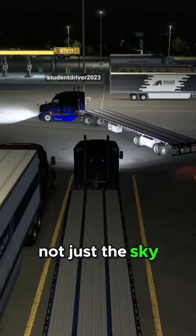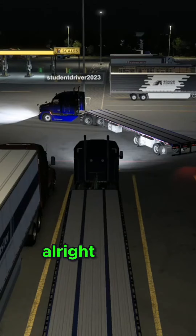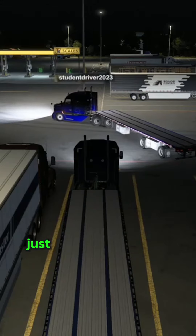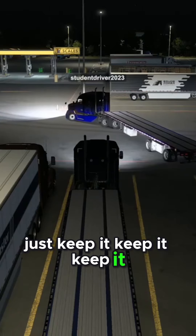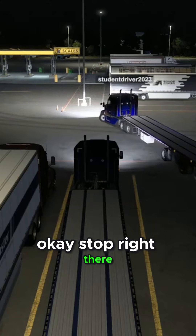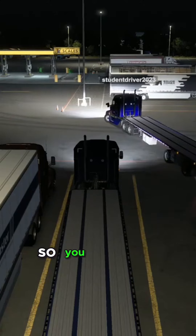Not just the sky view that I have, but we're going to work on that. All right, so let's go ahead and keep backing in there. Just keep it, keep it — yep, don't turn, you're going right into your lane. Okay, stop right there. So you see how you...